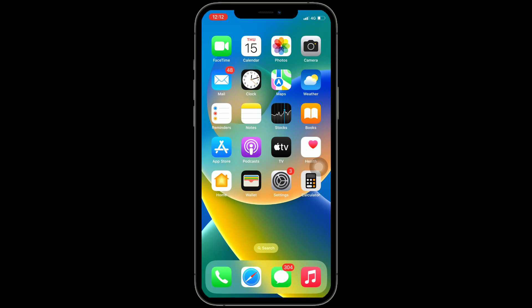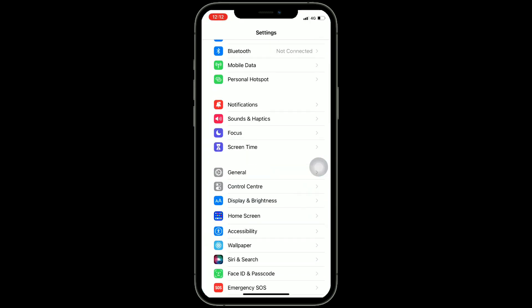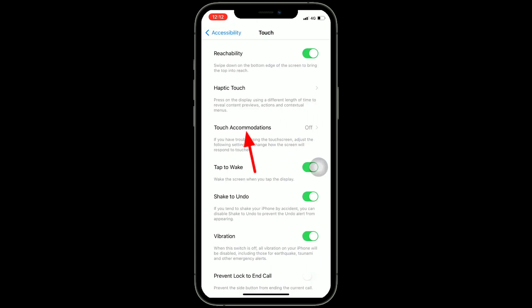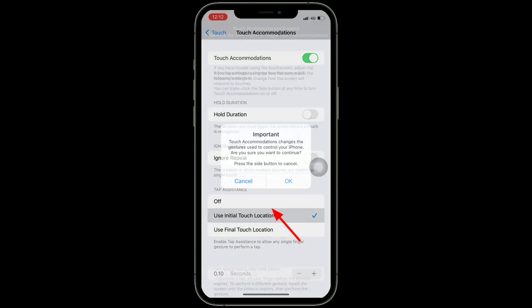First solution is: select 'Use Initial Touch Location.' For that, go to the Settings app, find and tap on Accessibility, then tap on Touch, and now tap on Touch Accommodations. Turn on Touch Accommodations. Under Tap Assistance, select 'Use Initial Touch Location.'